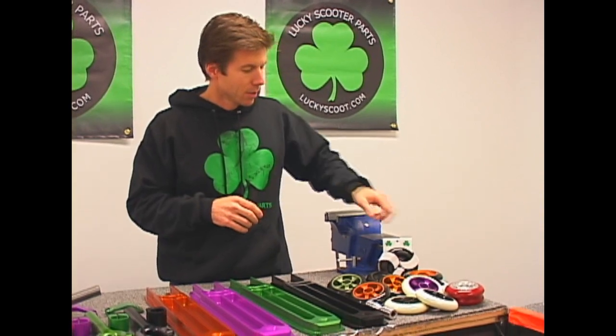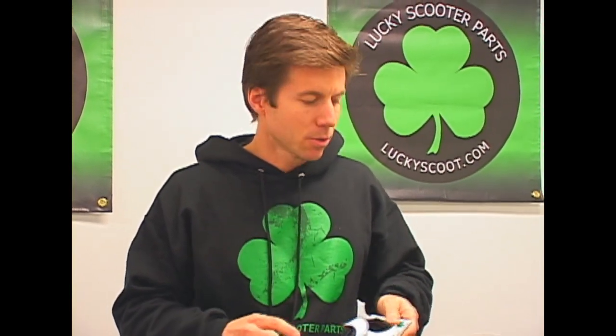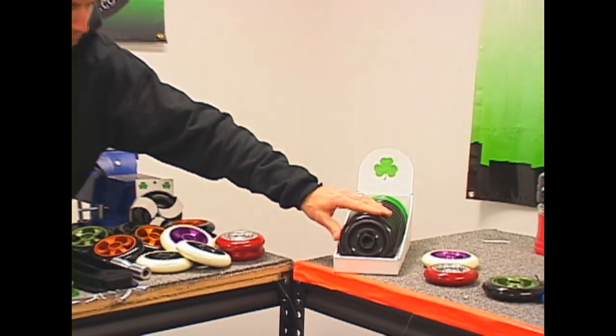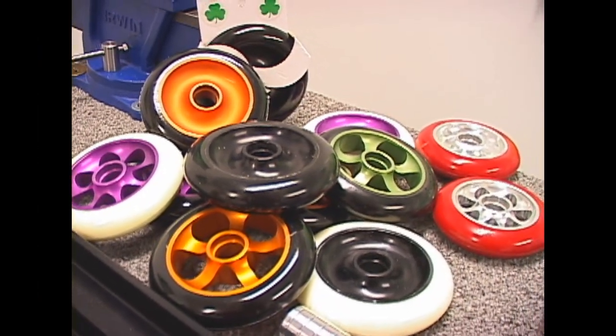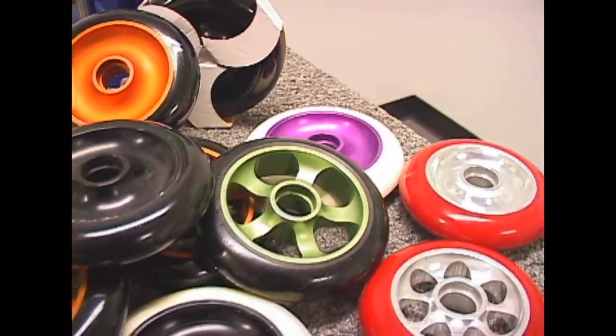Now let's move on to wheels. We've been working on these for quite a while, doing some testing and tweaking. Black on black wheels should be on the site in the next day or so — they're going to be packaged and in all the scooter shops and skate shops shortly, with some nice displays. We're also doing some really cool colors: green and black, orange and black, and purple and black.